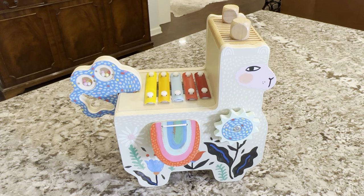This has been a great toy at my house. My kids have used it. My girls now are three and five, and they still play with this, and I have nieces and nephews that come over and play with it also.